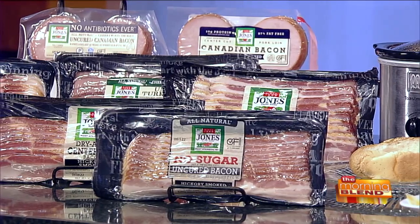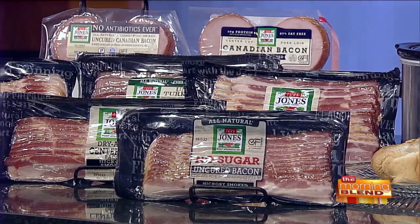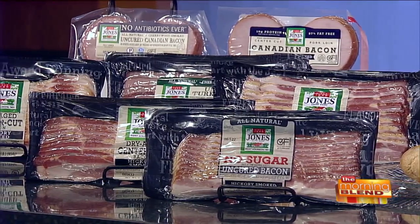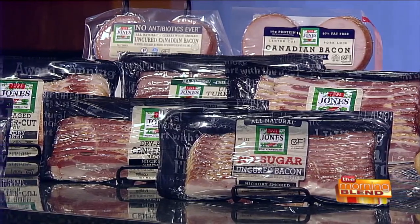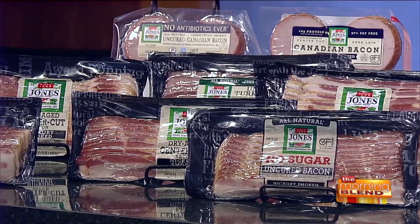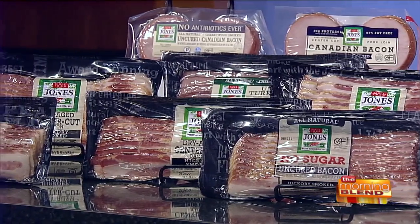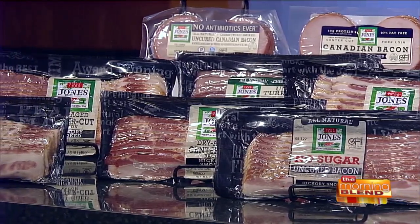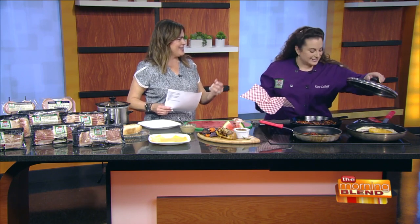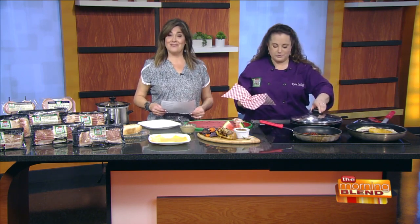All of the Jones Dairy Farm products are special — it's the ingredients and how it's made. Everything they make is certified gluten-free. They bring in fresh bellies, very specific to what they're asking from their supplier. They cure it, smoke it, and hang it — it's dry aged, so all the extra water evaporates and all that flavor is left behind. It's naturally smoked, never any liquid smoke, using cherrywood chips from Door County and hickory chips locally sourced from Wisconsin.